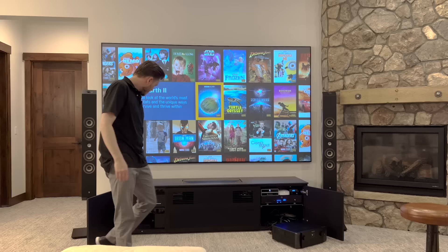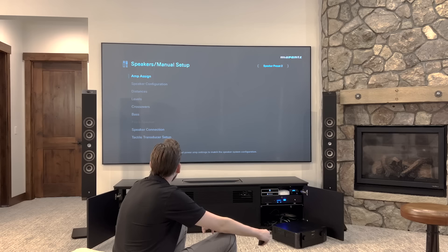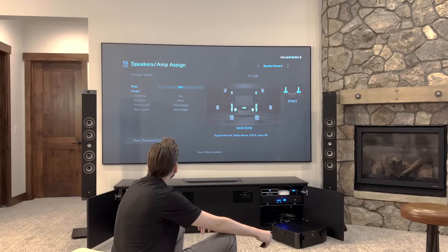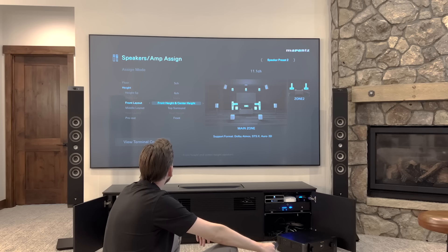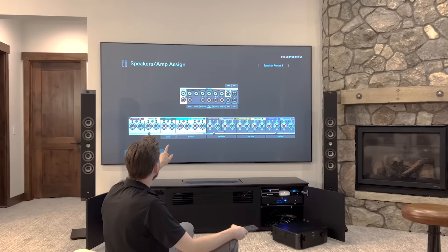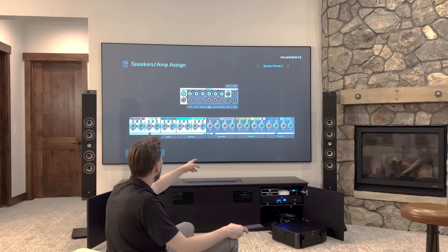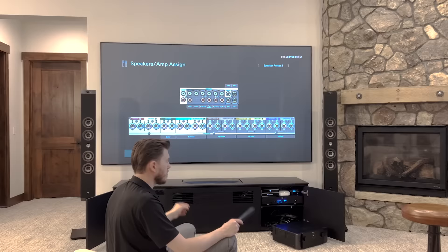We're moving right along on the Marantz. I'm going to go into the setup, go down to speakers, and go to manual setup amp assign. We're going to go to 11.1 channel under amp mode, a five channel bed layer and six height speakers. We're going to go top front, top middle, top rear. We're going to go to the Marantz Cinema 50 here, pre-out the front, and check out the terminals.